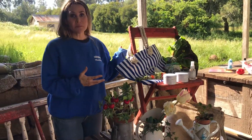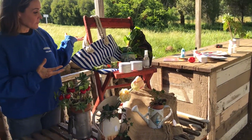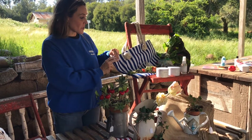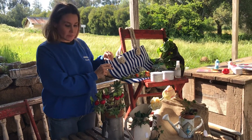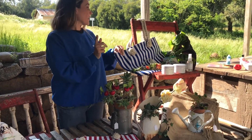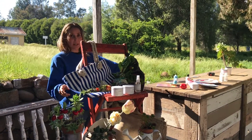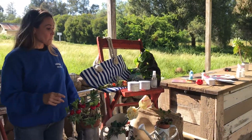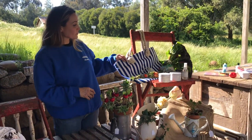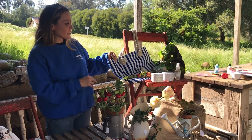The comfort kit is thirty-two dollars before any add-ons, and forty-two dollars with the lotion and the seeded paper included. Now we're moving on to Earth Day, which is coming up on April 22nd.